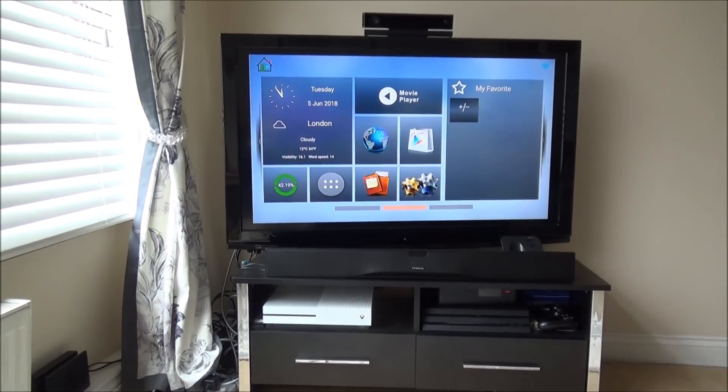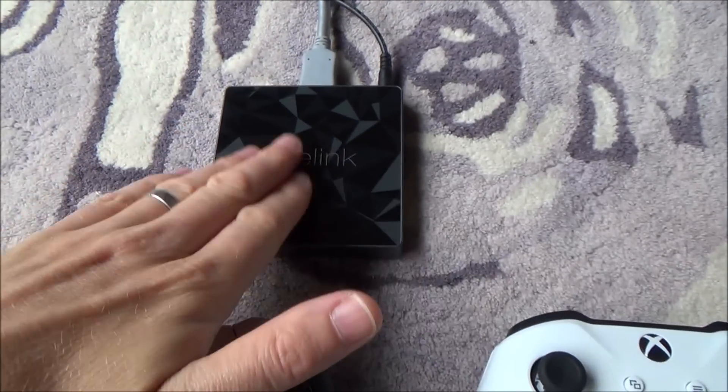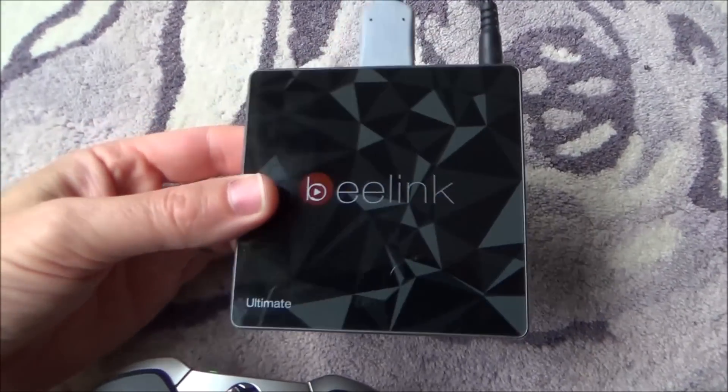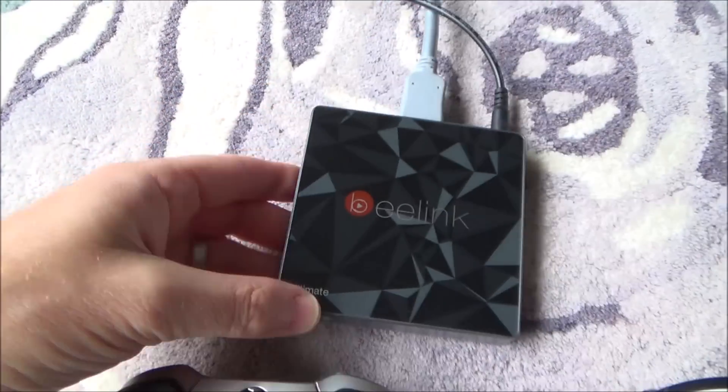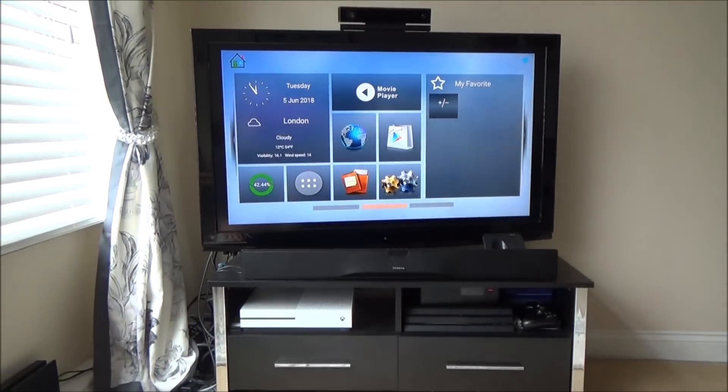Hi there, my name is Vince from MyMateVince.com and in this video today I'm going to show you how you can connect up your Xbox One controllers to your Android TV box. Now this particular one here is a Beelink GT1 Ultimate, but the same process will be very similar for most other Android TV boxes.